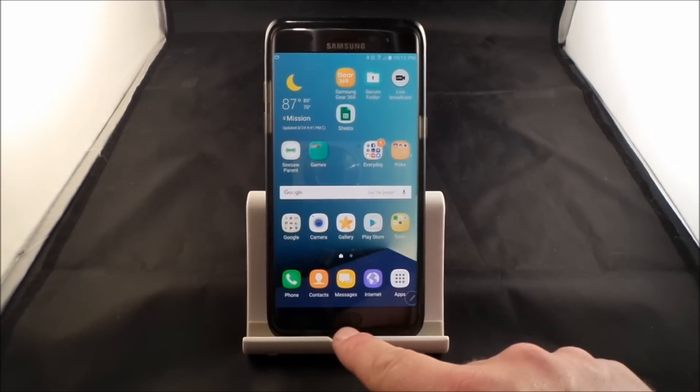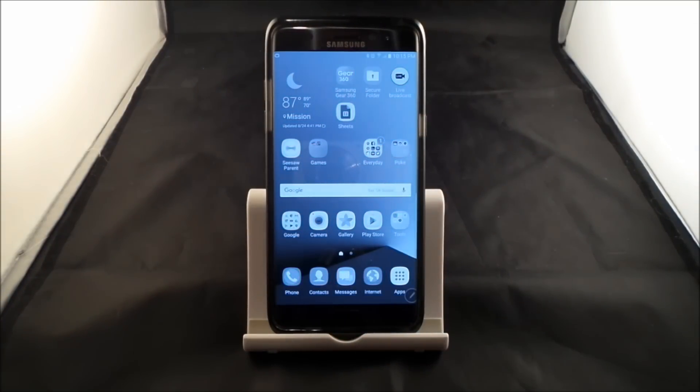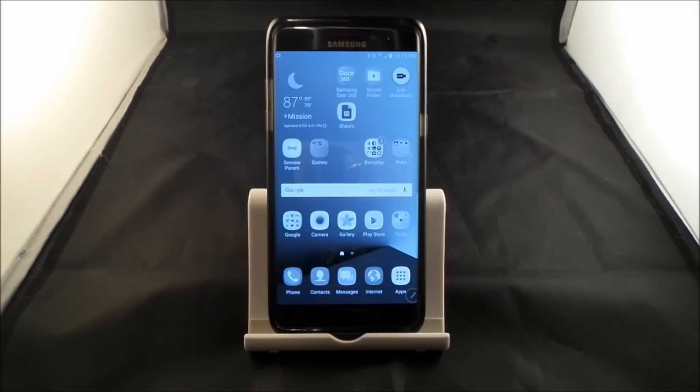So check this out — what do you think is going to happen when I hit on this home button 3 times? 1, 2, 3. So when you click on that, you can't really tell inside of the camera, but it actually went to a grayscale.